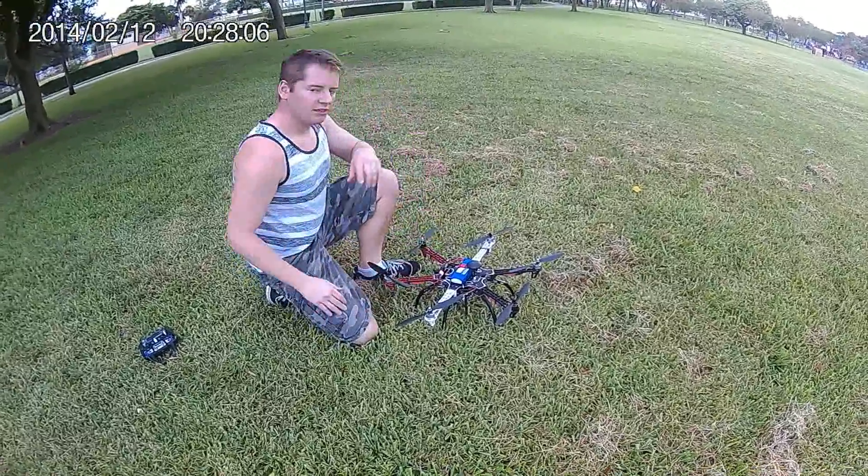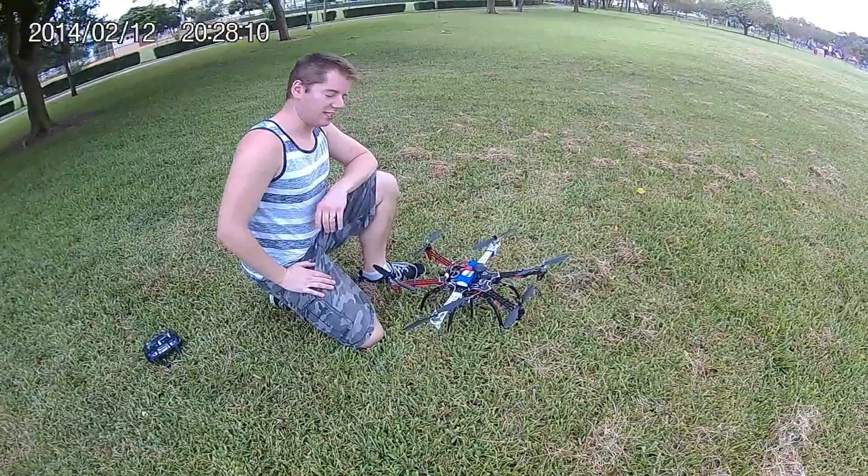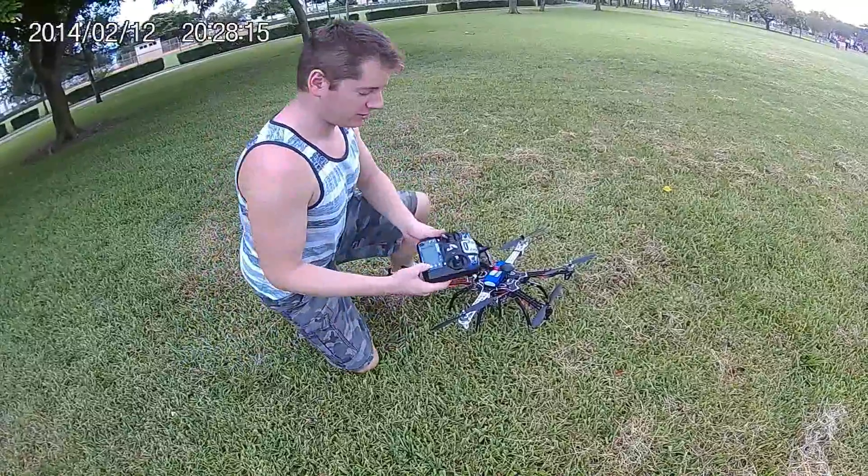First, we're going to hook up the battery, and you'll hear all the motors initialize successfully — they'll make a sound. Next, we'll power on our transmitter.